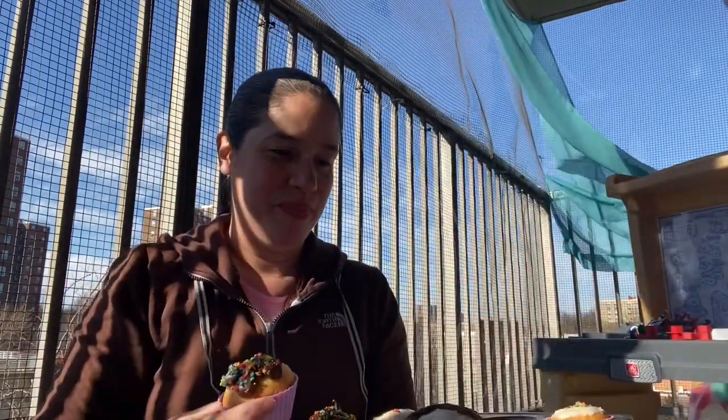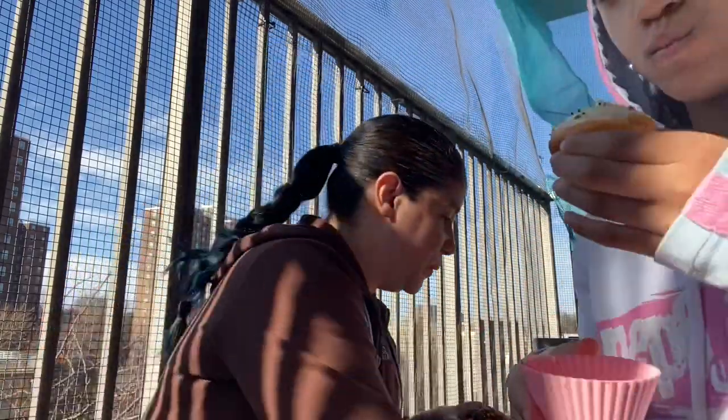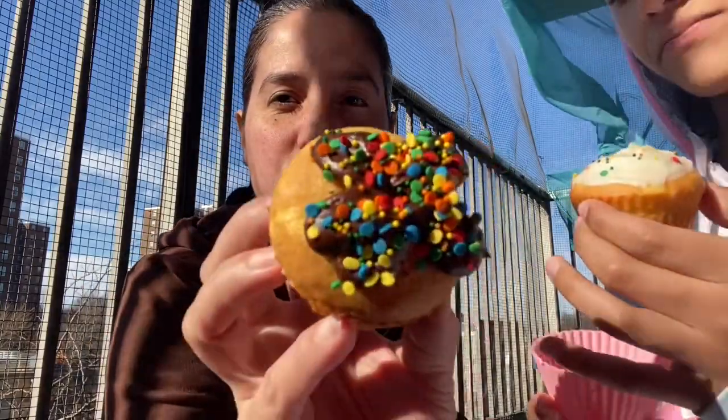Alright, time for eating. Camila already had hers, as you guys saw in the picture. Alright, here we go. It's so cool to take the silicone off — it comes right off and you get a perfect cupcake, nothing broken. So cute.